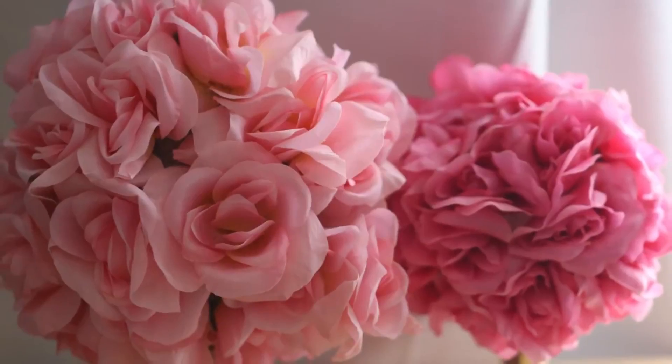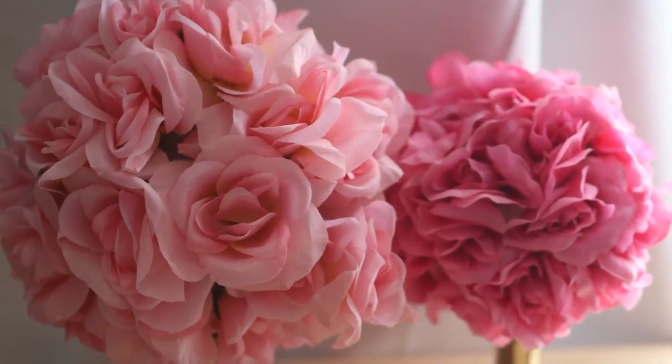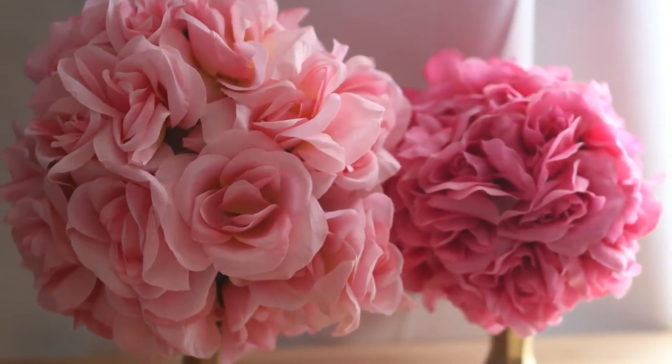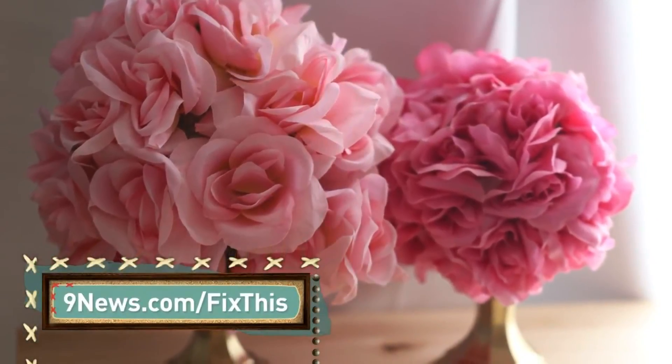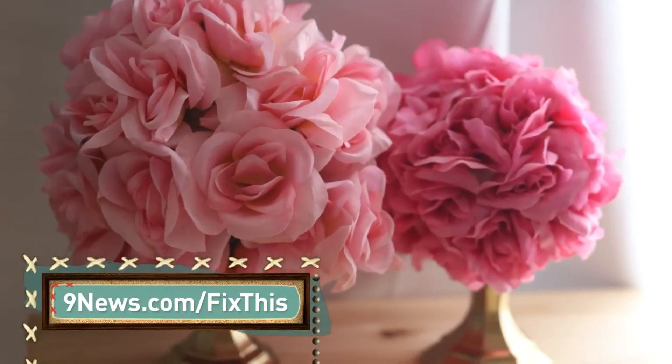I used flowers that were all the same color, but this works well with flowers of all shapes and sizes. For more party ideas, we have them all ready to watch on our YouTube page or on 9news.com/fixthis.